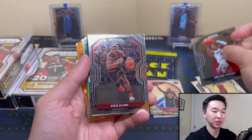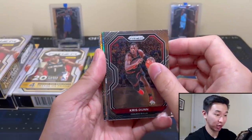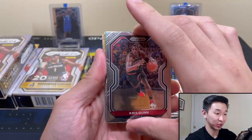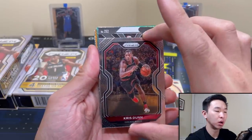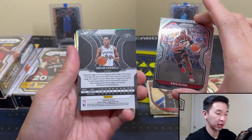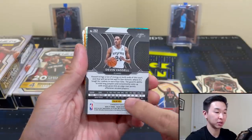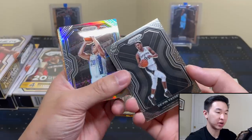They're pretty popular and solid formats. A lot of you guys say this is the better of the retail formats and we're putting it to the test. We're going to see. Come on, rookie variation or autograph — something good. And we have the variation! These actually say 'variation' right on the card now — variation of DeMar DeRozan.